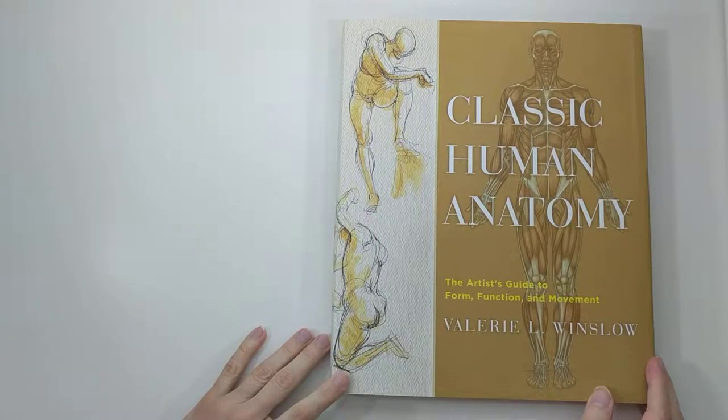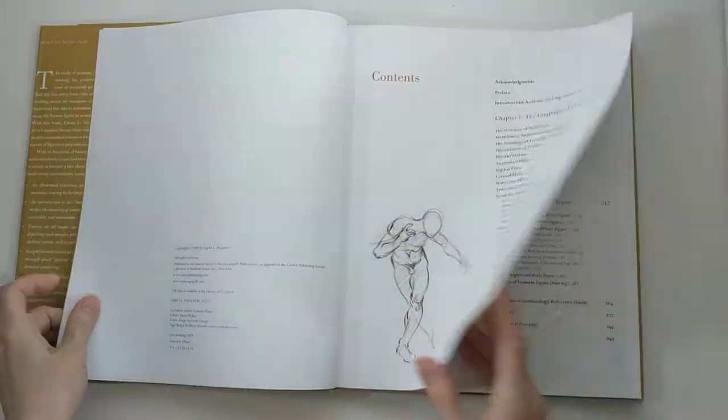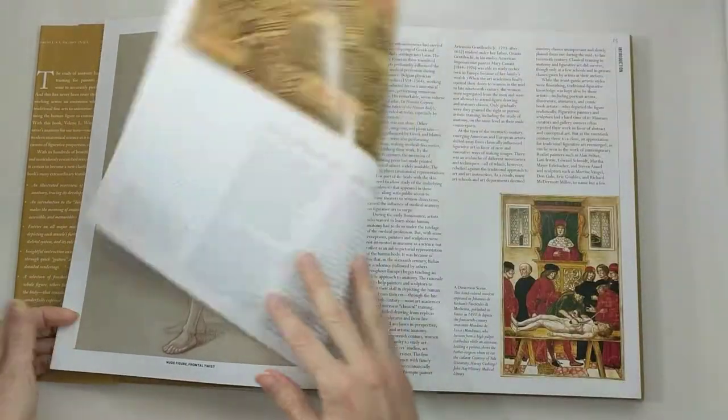Today I'm going to flip through Classic Human Anatomy by Valerie L. Winslow. This is one of my favorite books — if not my absolute favorite book — on life drawing.